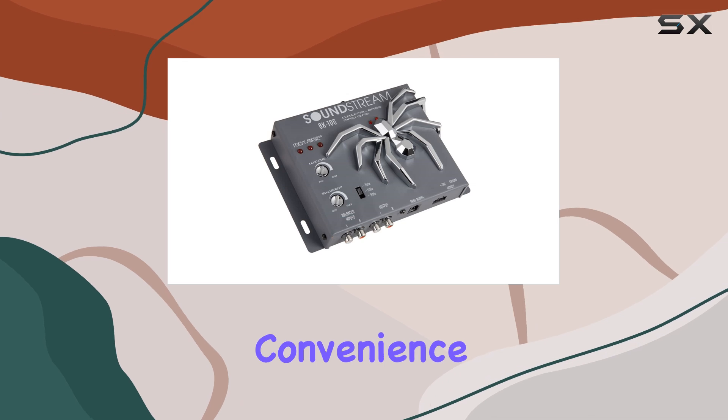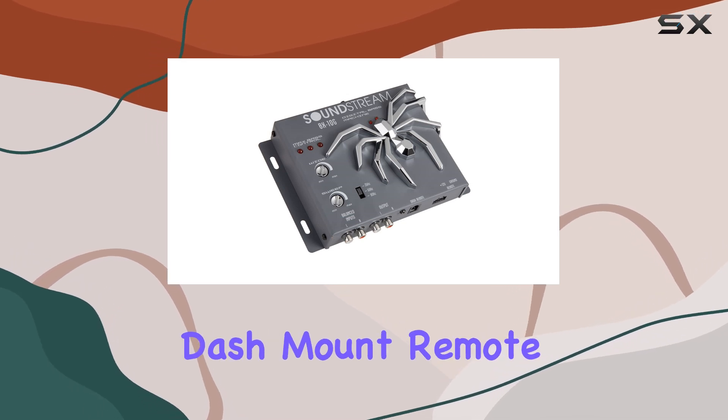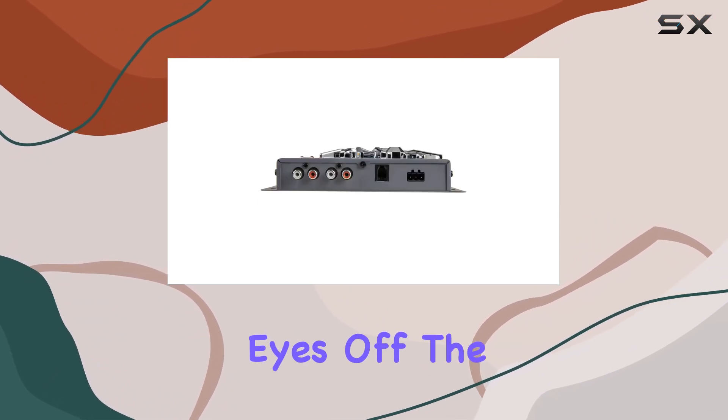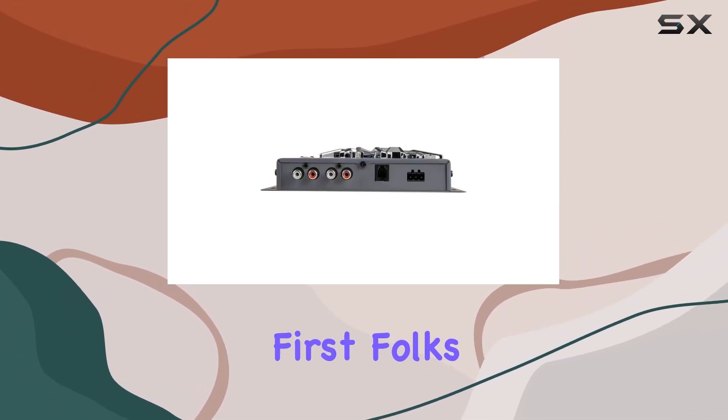And let's not forget about convenience. With the included dash mount remote control, you can easily tweak your bass settings on the fly, without taking your eyes off the road. Safety first, folks.